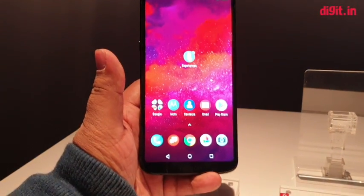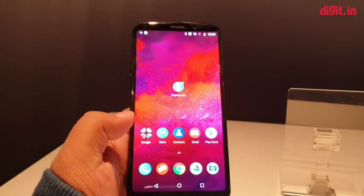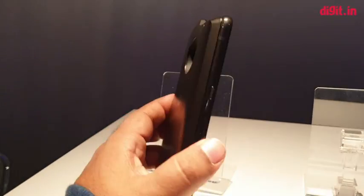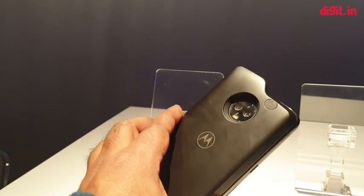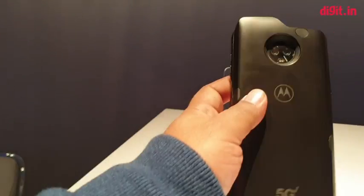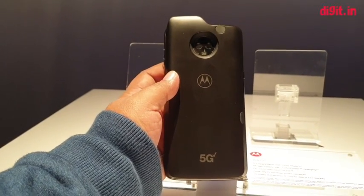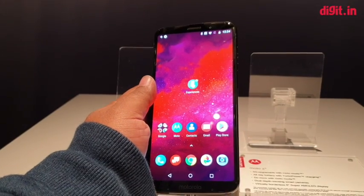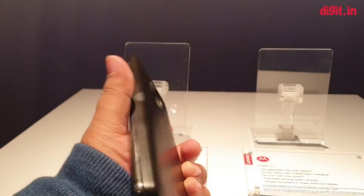This is Motorola's 5G mod for the Z series. As to when it will be coming to market, pricing, launch date, and network compatibility beyond Verizon are all yet to be determined. But we are getting a look at what could be the first 5G phone on the market based on this mod. Are you guys excited about something like this? Would you want Motorola to roll out a 5G mod in India? Let us know in the comments below, and if you liked this video make sure to hit like and subscribe, or share it with a friend interested in 5G.